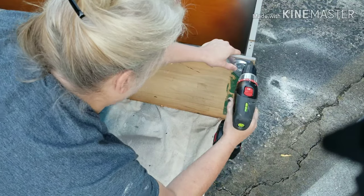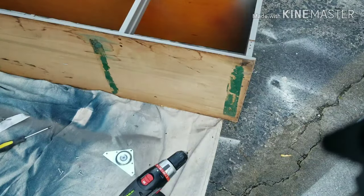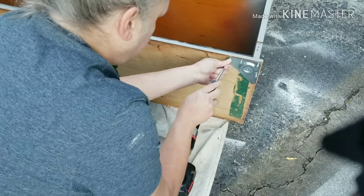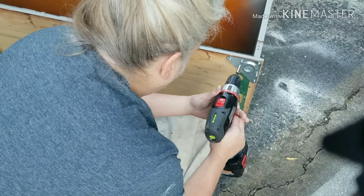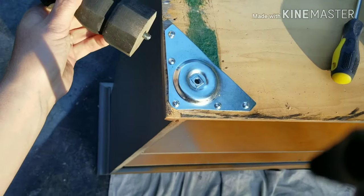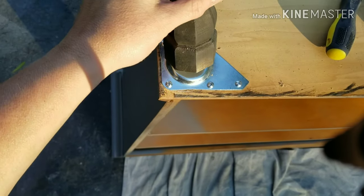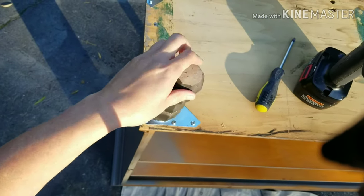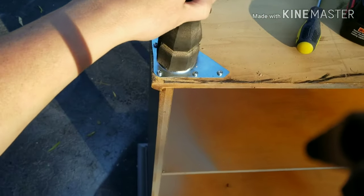Here I just used my drill to put my pilot holes in. Technically you should probably measure — I'm not much for measuring so I just eyeballed it and it all turned out good. Now I simply turned my piece over, attached the brackets, and now I'm attaching the feet. The bolt just screws right in. Pretty simple — you just want to get them good and tight. I'm probably going to have the junk hunk tighten these down for me just to give them a really good crank.